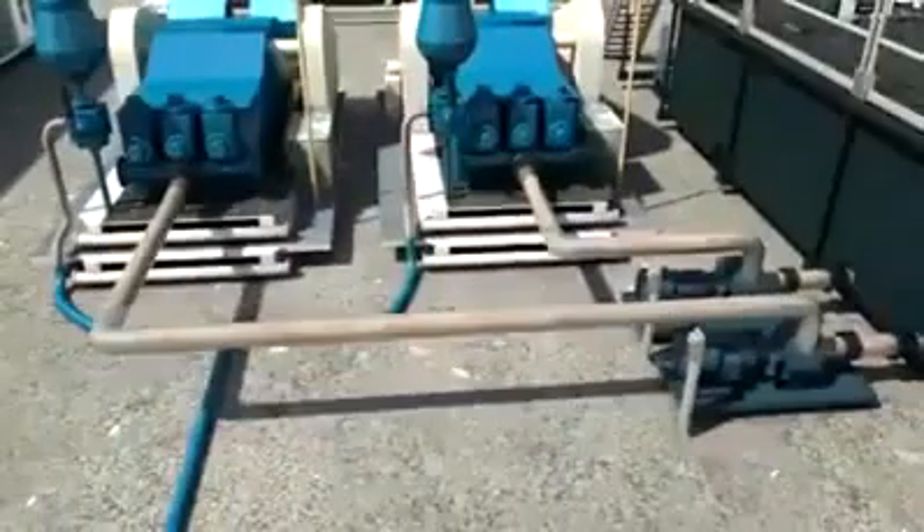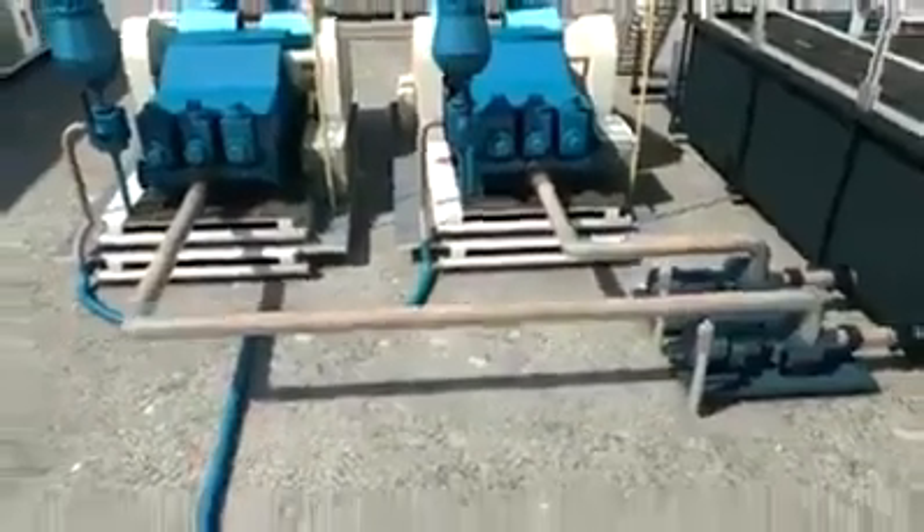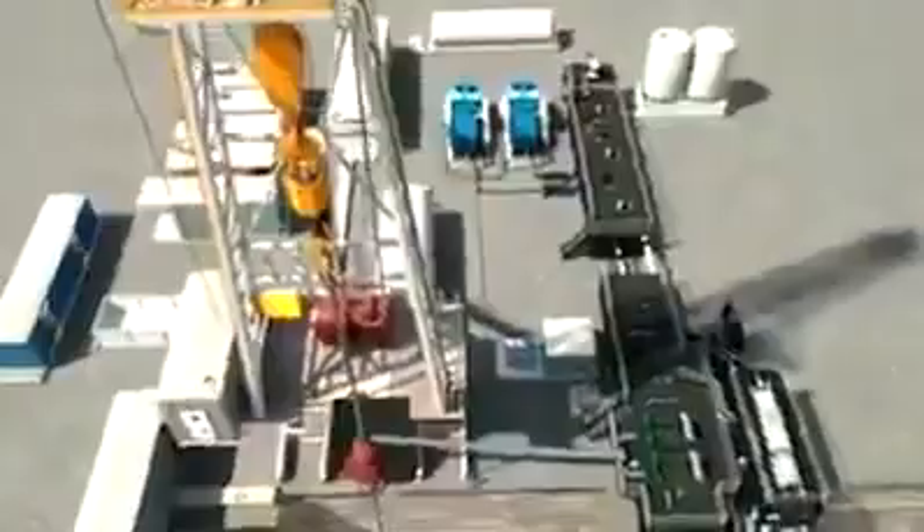The high-pressure rig pumps are used to circulate drilling fluid through the hole. The pumps suck the drilling fluid from the suction tank and pump the fluid to the rig floor through the standpipe and down the drill string, where it exits the drill bit.